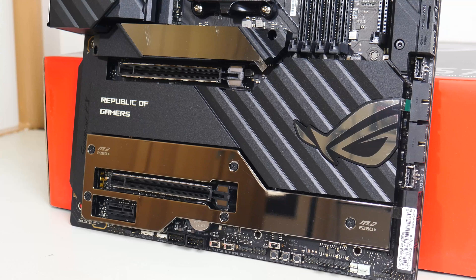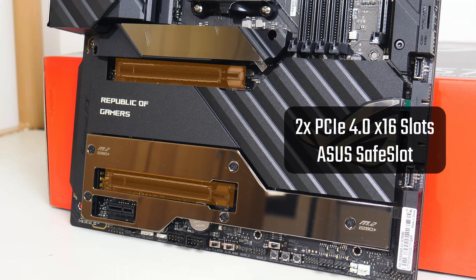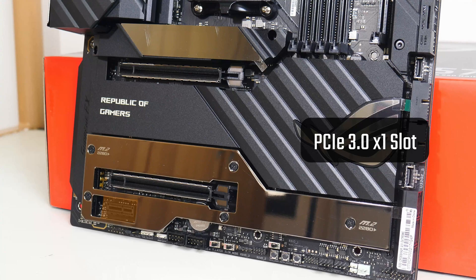Moving on to the expansion slots, the Crosshair 8 Extreme comes with two PCIe 4.0 x16 slots featuring Asus's Safe Slot reinforcement, as well as a PCIe 3.0 x1 slot.